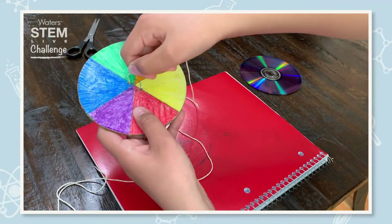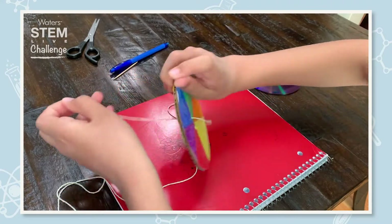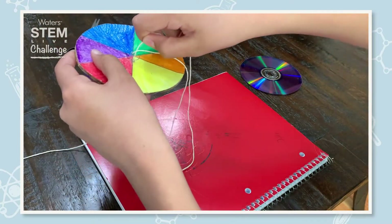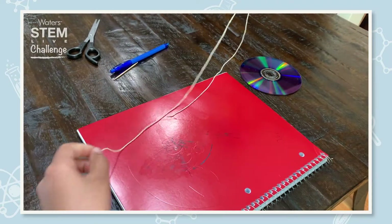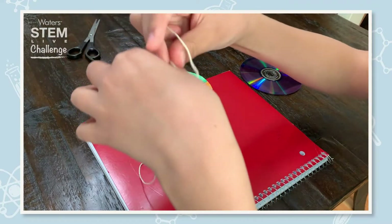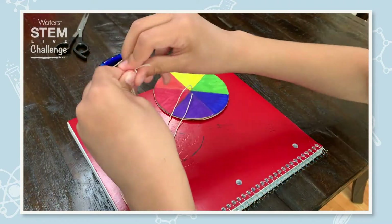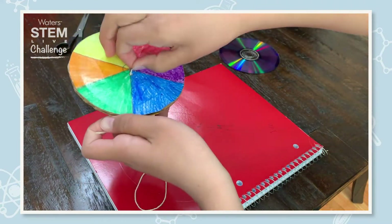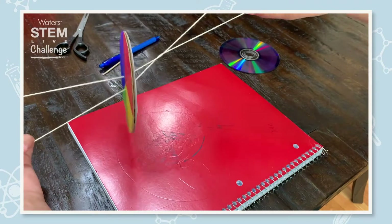One end of the string goes into one of the holes and pulls out the other side. The other end of your string will go through the other hole next to the one you just put in. After we have both sides of the string on one side, you are going to tie a knot. Now on this side you should have the string attached to the circle. Make sure it is even on both sides and you are ready to do your experiment.